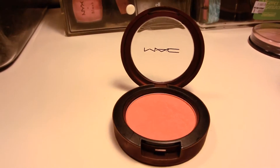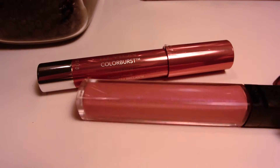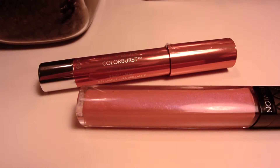For my nude lips I chose Revlon's ColorBurst Lacquer Balm in number 145 and Revlon's lip gloss in Crystal Lilac. Here are some images of the finished look — it's a great silvery-gray smoky eye that can be used for any occasion, especially New Year's. Now on to look number two.